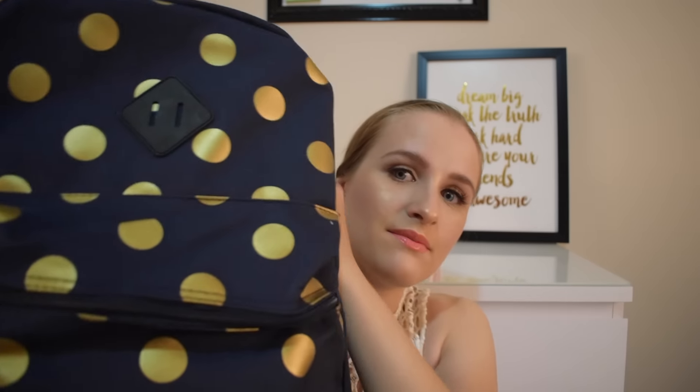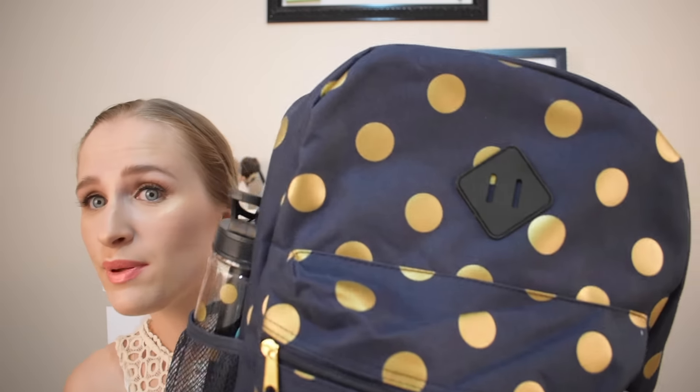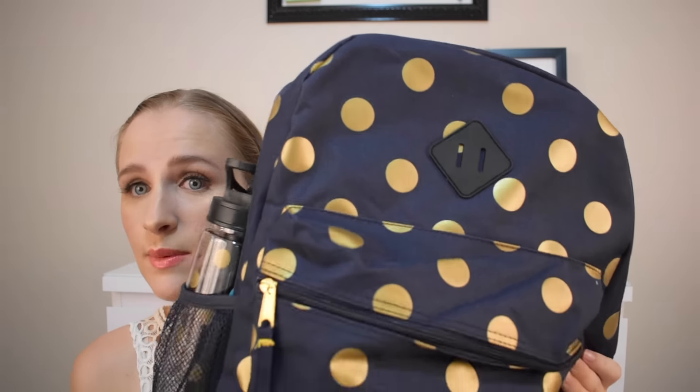It is international. Pretty much everything I got from Kmart because they had amazing stuff. This bag from Kmart is navy blue with gold polka dots. How cool is that? If I could pick my own backpack, I would be picking this.